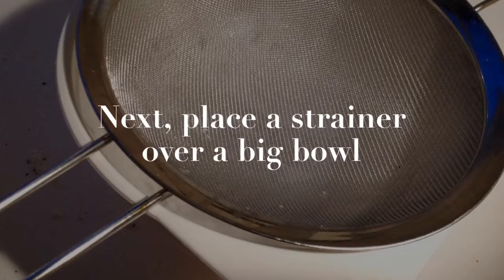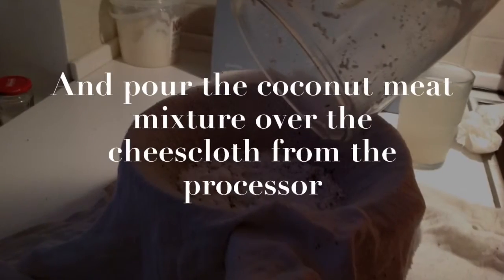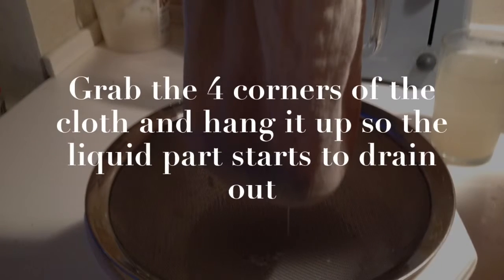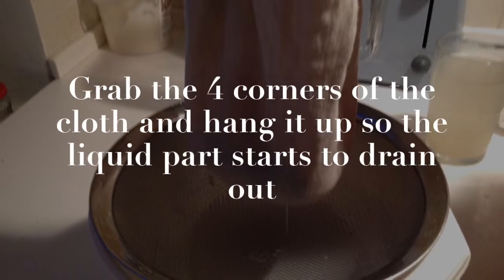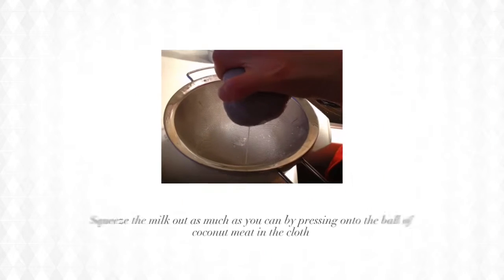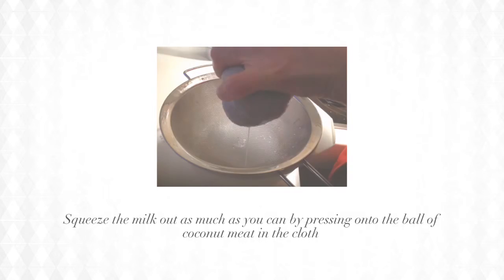Next, place a strainer over a big bowl, cover it with a cheesecloth, and pour the coconut meat mixture over the cheesecloth from the processor. Grab the four corners of the cloth and hang it up so the liquid part starts to drain out. Squeeze the milk out as much as you can by pressing onto the ball of coconut meat in the cloth.